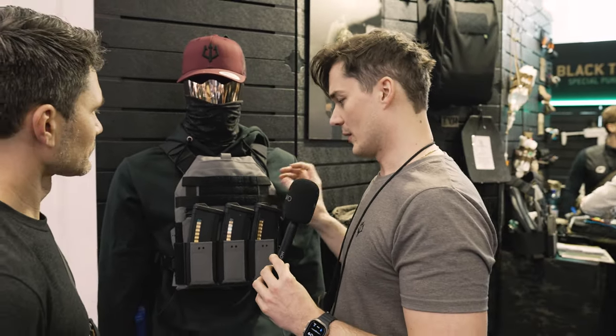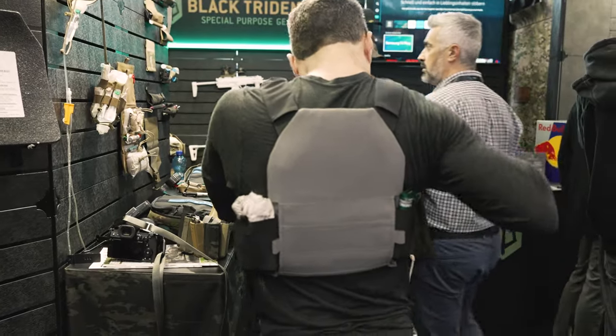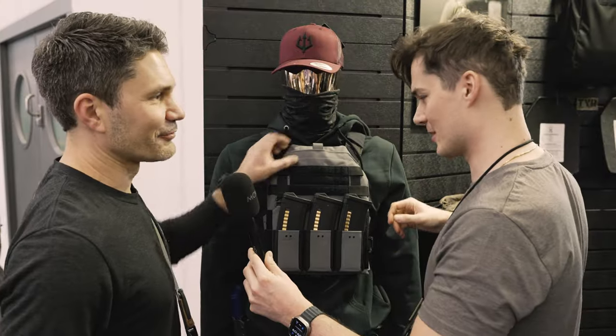We really looked into how to wear the plate carrier comfortably for a long time. It's padded on the back side — you can feel it. It's really... oh, so comfy. It feels like a couch back there.